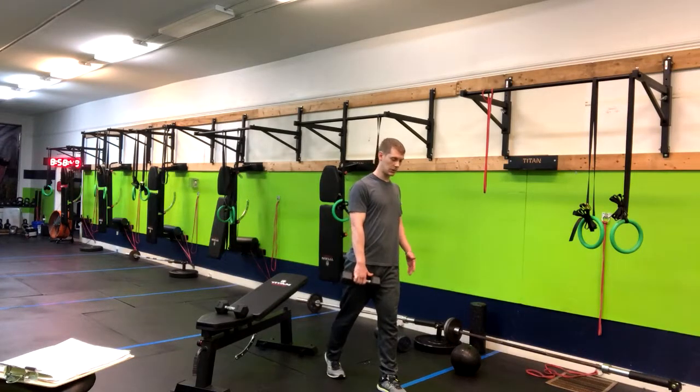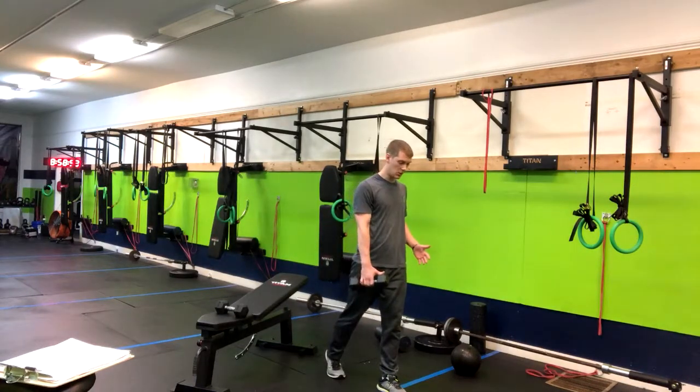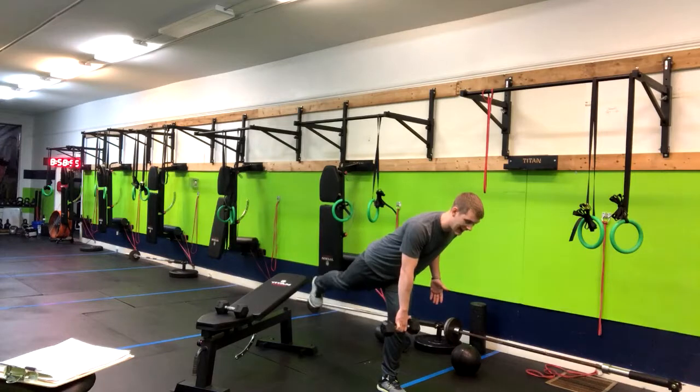I'm going to drive my hips back, keep my chest forward, and then now we are hinging forward, keeping that back foot pointed down.